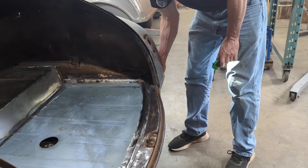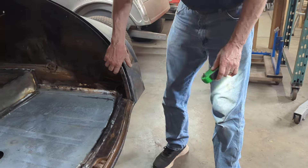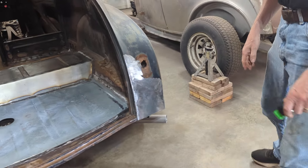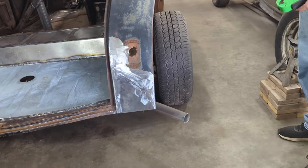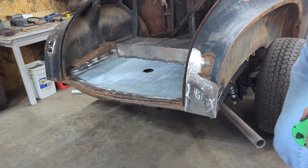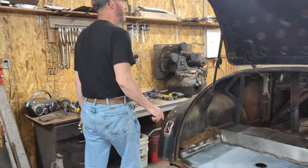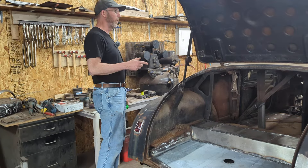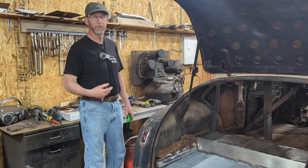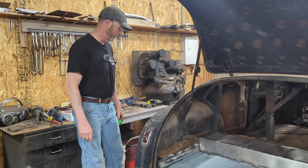One thing it does — it really tightens things up. The whole back end of the car is completely rigid now. Everything is basically brought back together again. I think this pretty much sums up what we've got to do with the trunk area. I was walking along the car and as I did all of the bigger stuff, now all of a sudden some of the smaller stuff is starting to crop up.